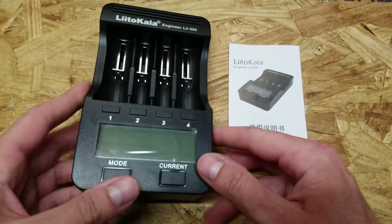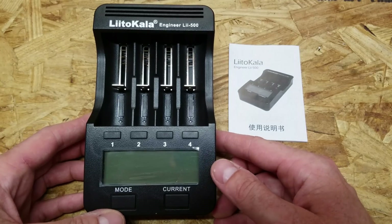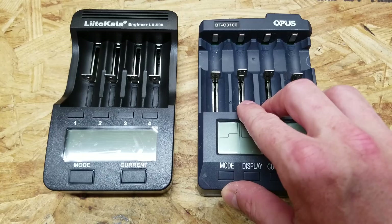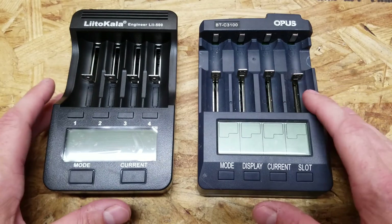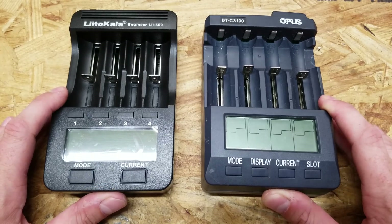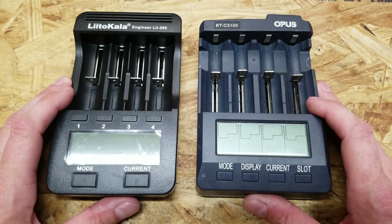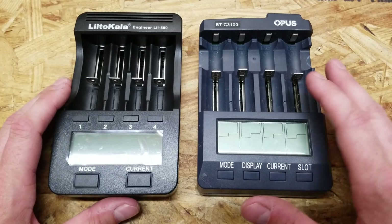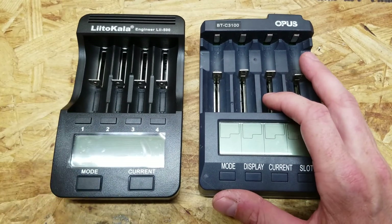What we're going to take a look at today is a very common statement I see being spread around several forums and DIY groups. That is that the Opus charger tests 10% higher in terms of capacity versus the Liitokala. I don't know why people keep saying this because I haven't seen any evidence, and nobody seems to be doing actual tests comparing the two chargers. It seems to stem from a few people who noticed it seems like their Opus tests higher. We're going to hopefully either disprove or prove that today.